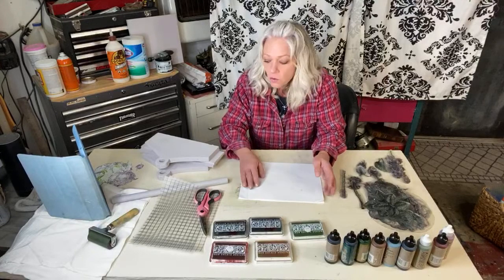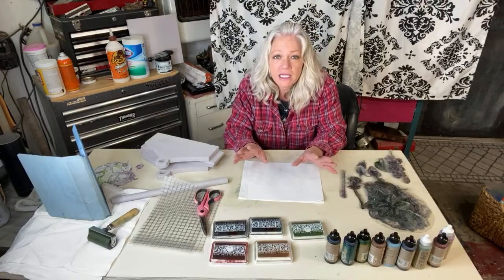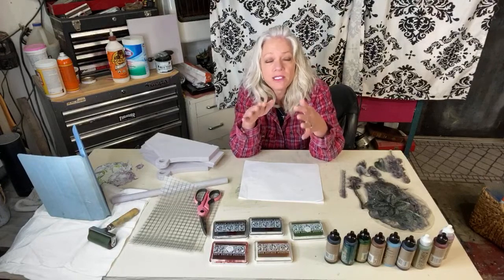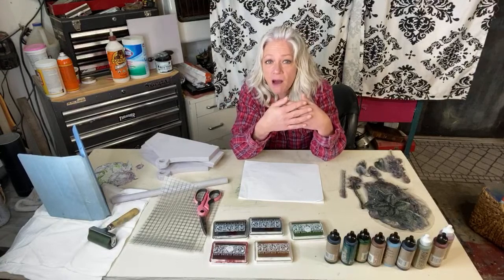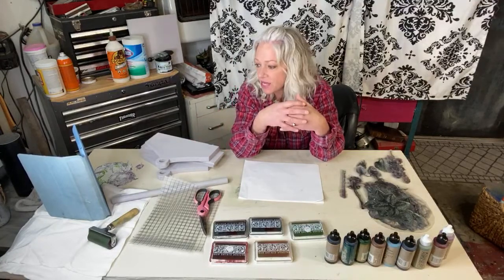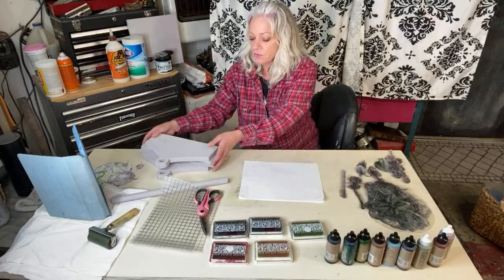What we want to remember is that whatever stamp we put down first is going to be in the forefront — in the front. Whichever one you want to be your focal point, we do that first, then we build it up. Instead of them just looking like a big mess because they're on top of each other, we're going to make it look like one's behind another, like you're layering the picture.